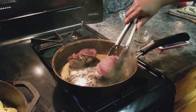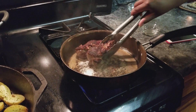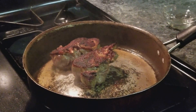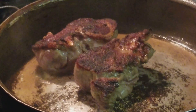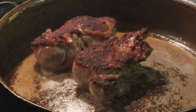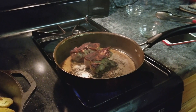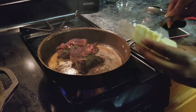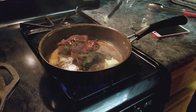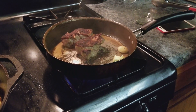I'm turning my steak — you see that nice little sear on the outside? Now what I'm going to do is go in with about two tablespoons of butter and then add in my garlic.